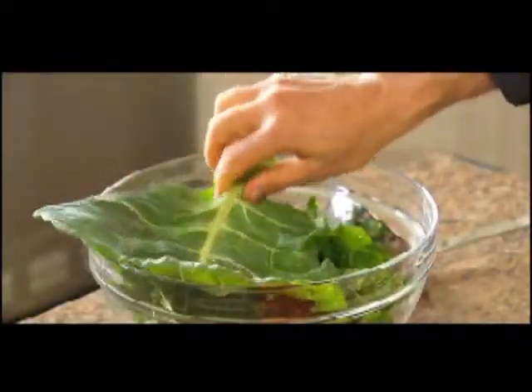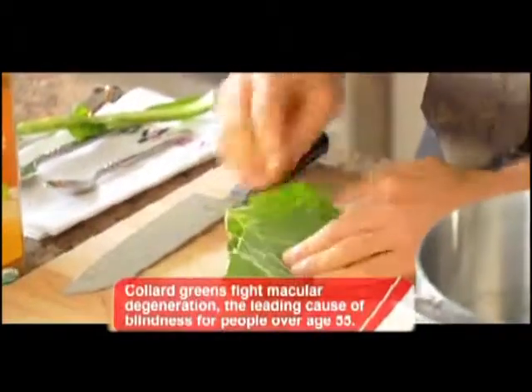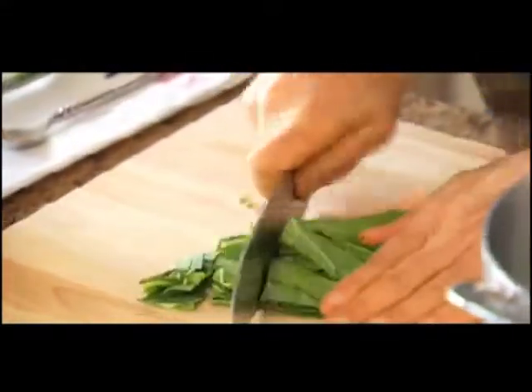While many other leafy greens wilt in a soup, collard greens stay plump, making a thick, hearty soup. Let me show you how easy they are to prepare. You just take the stem and pull — the stem comes off, and then you fold the leaf on the board so you only have to make a few cuts. You just need to roughly chop this, and then you go the other way.